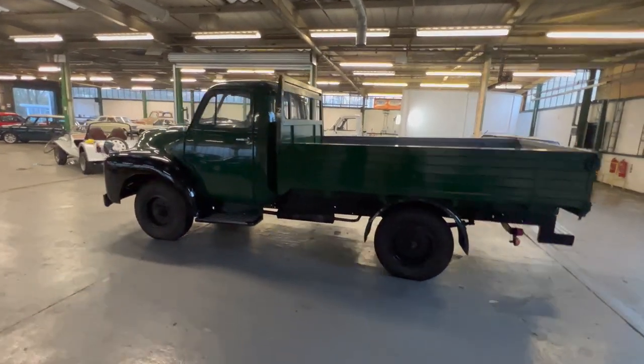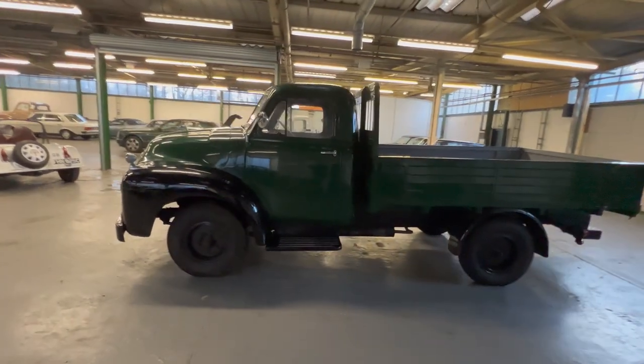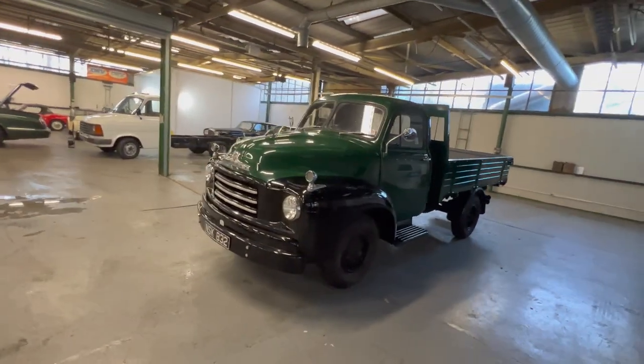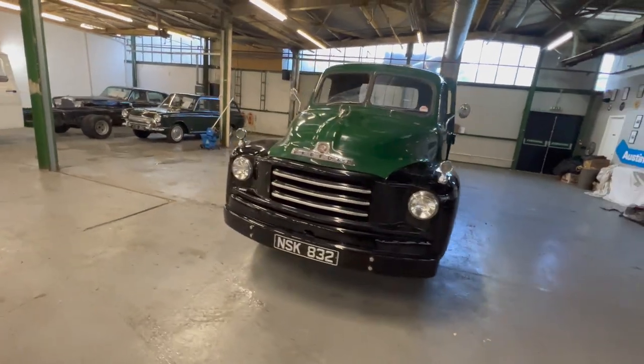It's actually not as big as it looks. We've just driven it in through our doors through the normal space of a car, quite happily and easy enough to do. Let's start by having a look at the bodywork.